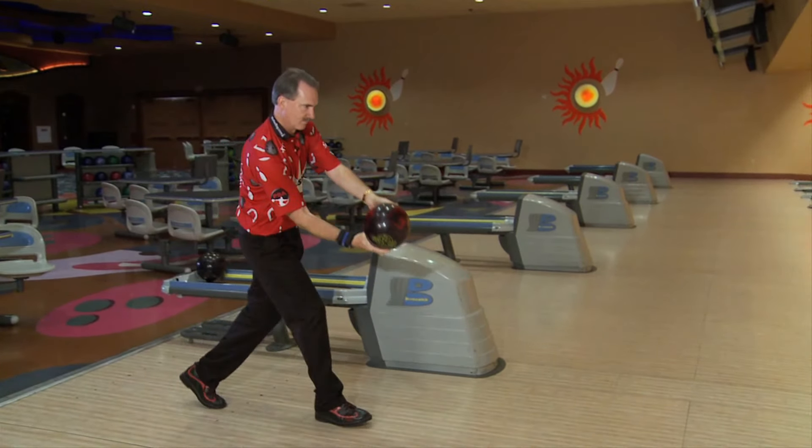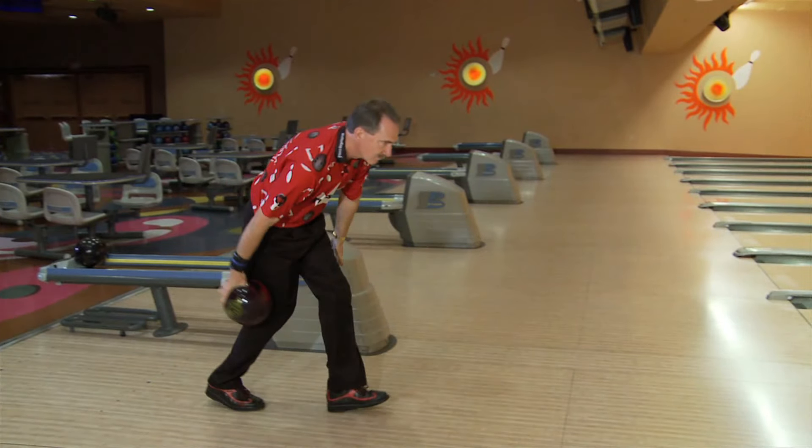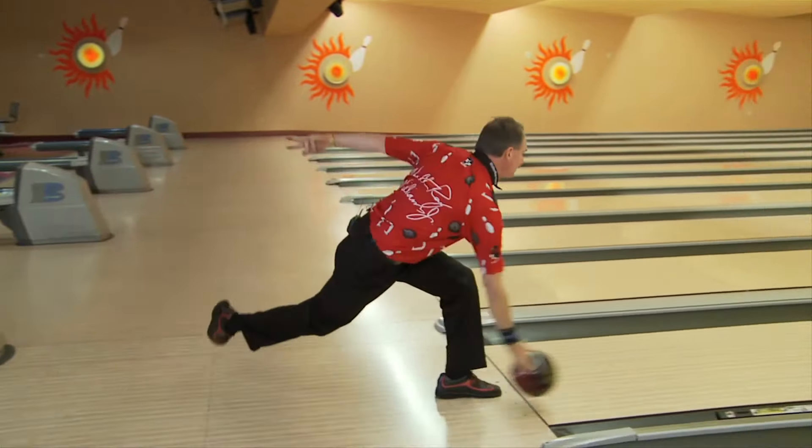Your second step in that four-step delivery — or the third to the last step — is really what it is. The ball should be just about where your leg is, and that second to last step right here and the last step is when you throw the ball.